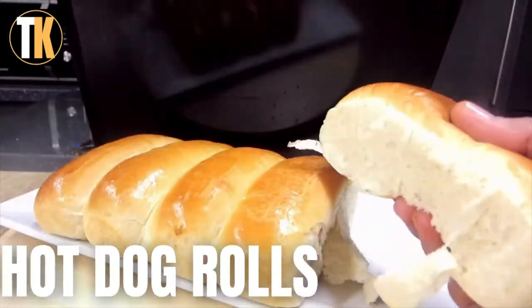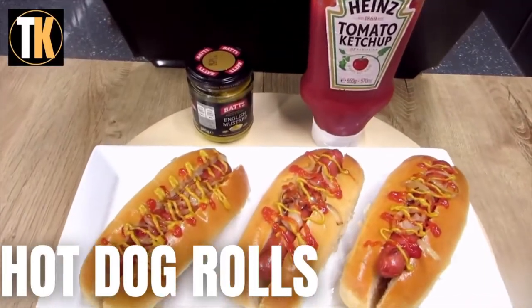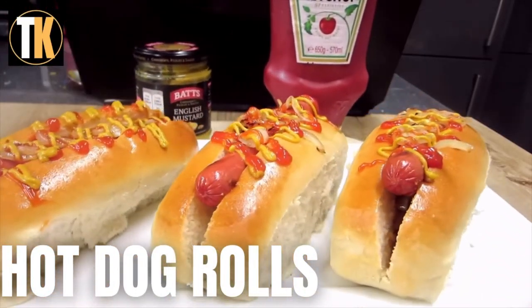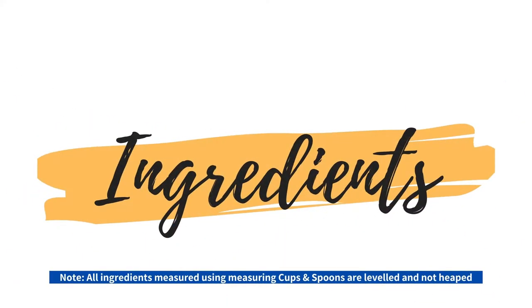A hot dog is where a cooked sausage is served in the slit of a sliced roll and topped with caramelized onions, mustard sauce and tomato ketchup. So let's get straight to the ingredients.